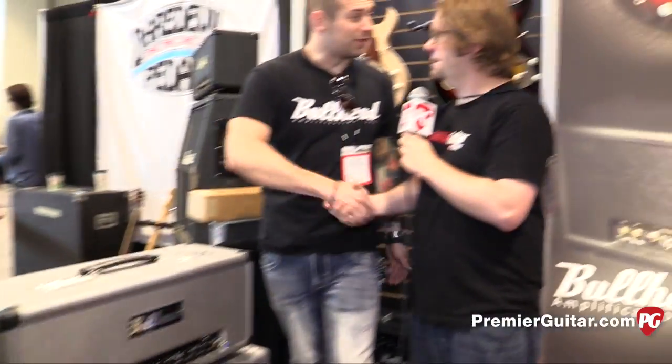Excellent. Alright, well thank you so much Scott. Thank you so much, have a great day. This is Jason Shadrick with PremierGuitar.com. Jared, let's hear a little more.